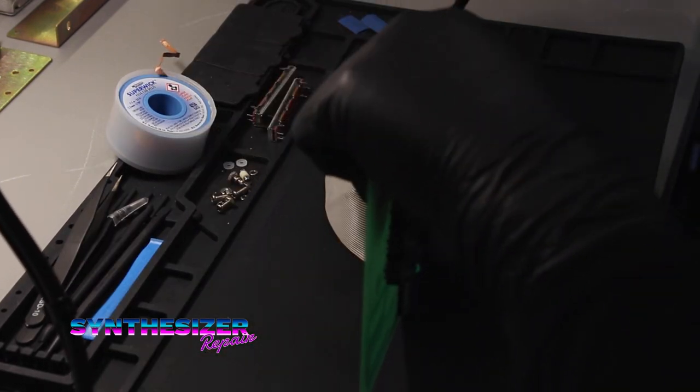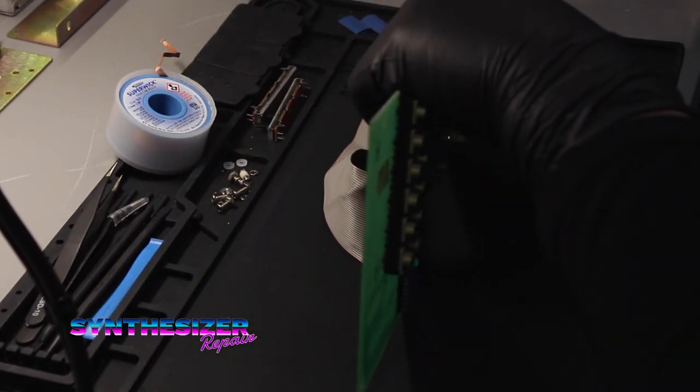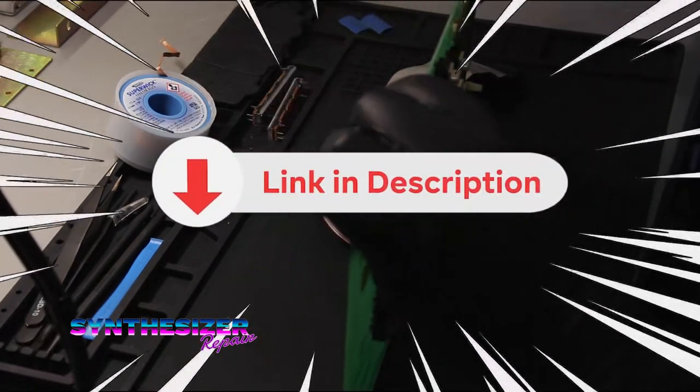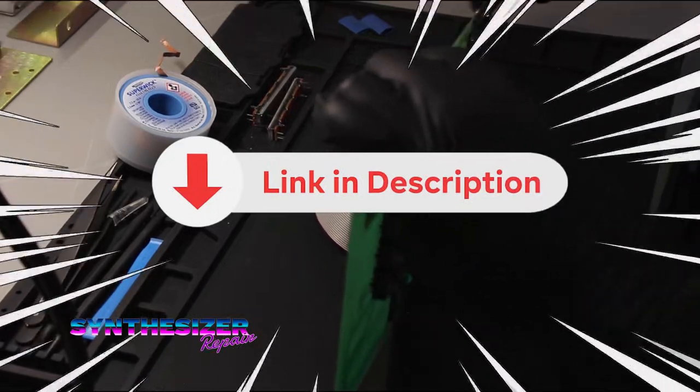Because these sliders are totally sacrificial at this point, I just take my flush cut dykes and I just cut them all.